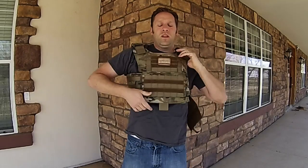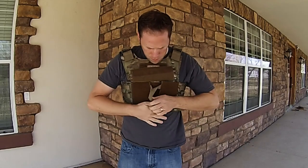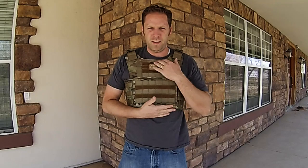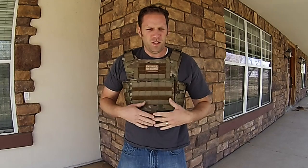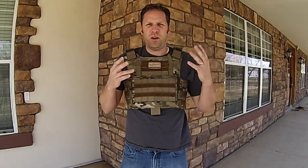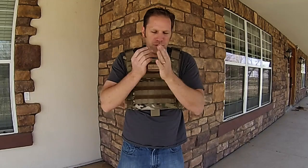One thing I really like about this plate carrier is that it rides high — to me this is the right spot where a plate needs to be sitting, just on the collarbone and above the navel. This is a good plate carrier size with no extra waste, no whistles and bells that cause confusion or get hung up on things. There are no buckles on the front, so when you're shouldering your rifle it's not going to interfere on either side.